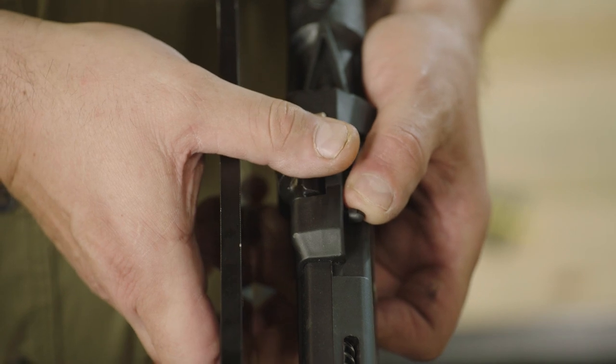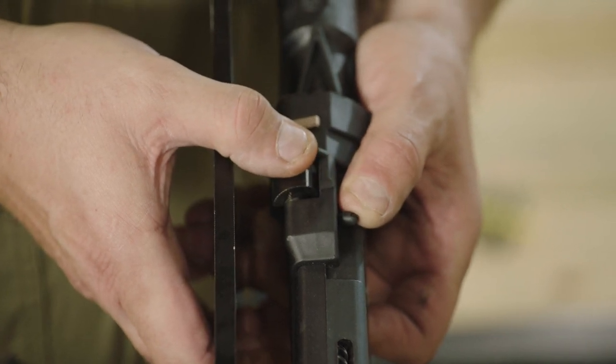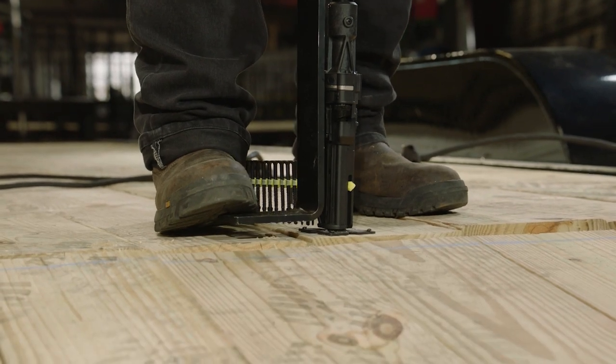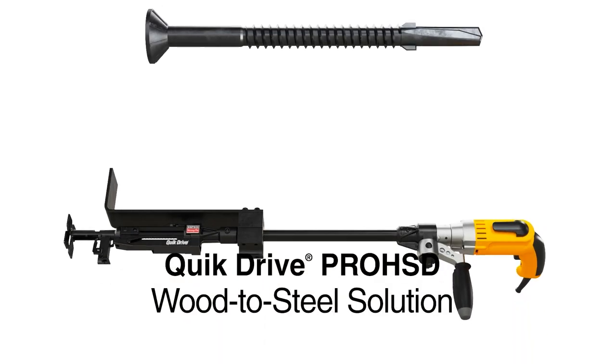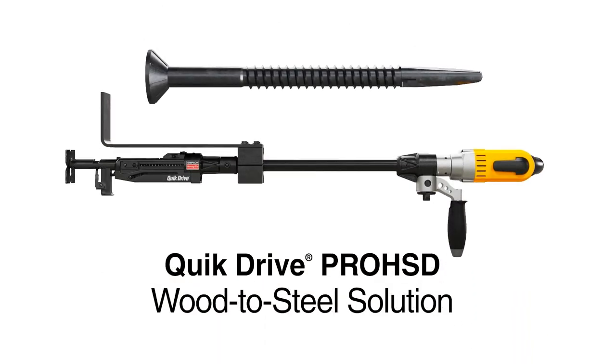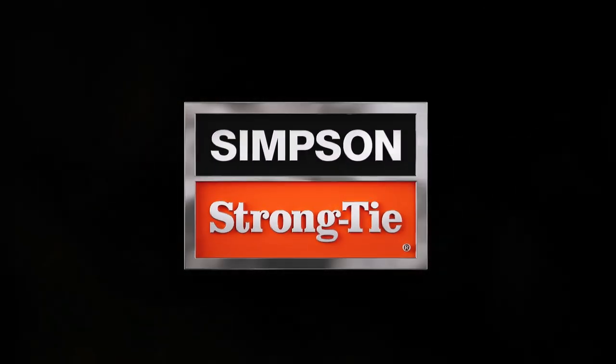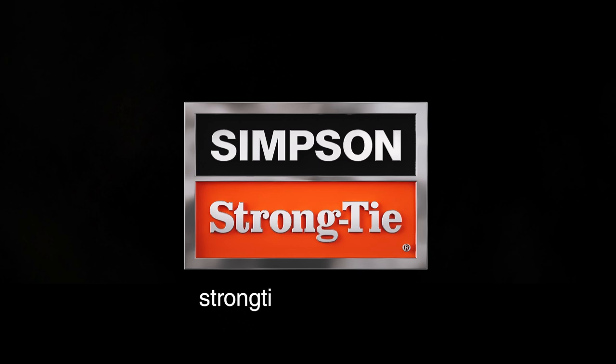To ensure a flush finish, adjust the countersink setting as needed. Then you're ready to continue installing more screws. The Quick Drive Pro HSD wood-to-steel fastening solution from Simpson Strong Tie — it's the fastest, easiest way to fasten wood to metal. For more ways to save time on your next job, visit StrongTie.com/ProHSD.